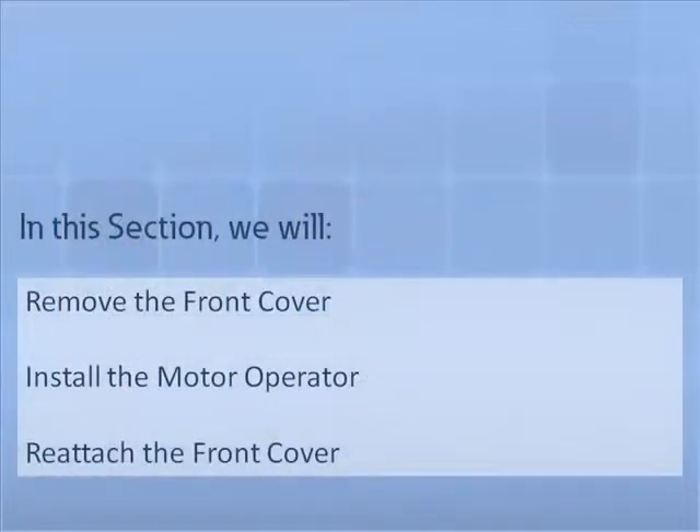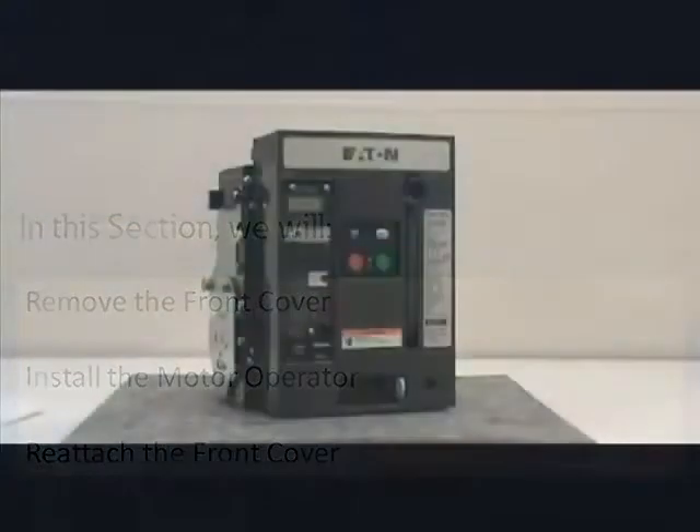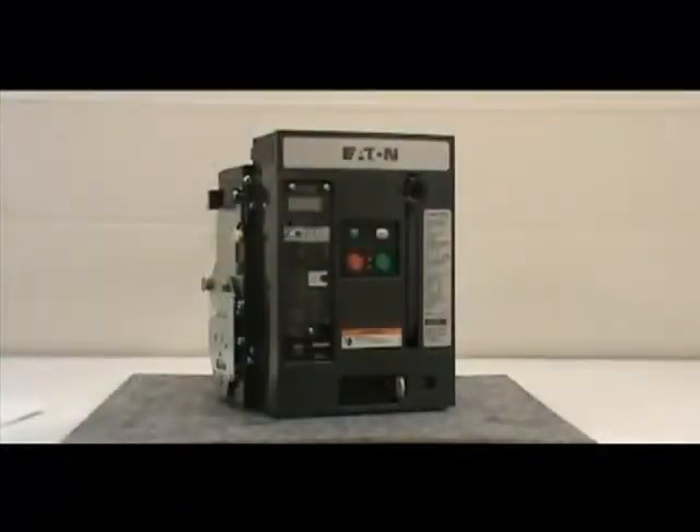In this section, we will demonstrate how to remove the front cover, install the motor operator, and reattach the front cover. For this demonstration, we will use a three-pole IEC 800A draw-out circuit breaker. Before proceeding with the installation, you must remove the front cover of the circuit breaker.